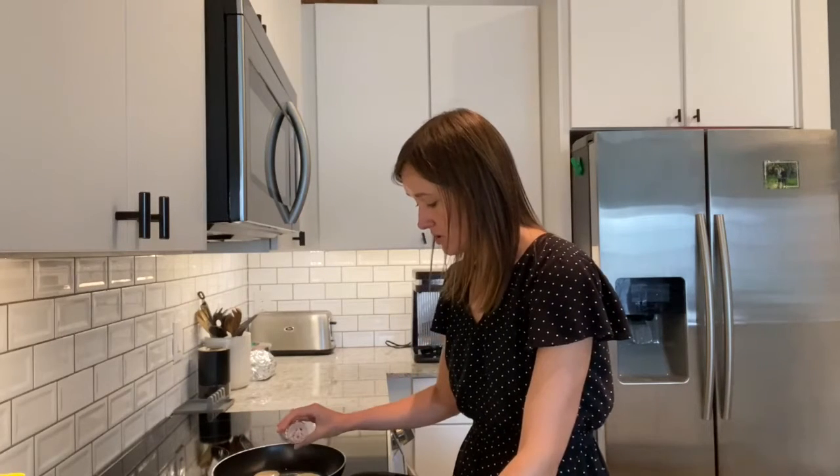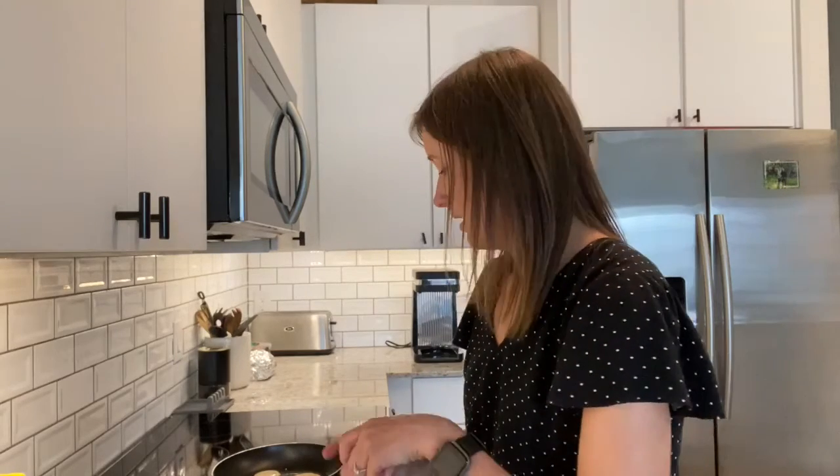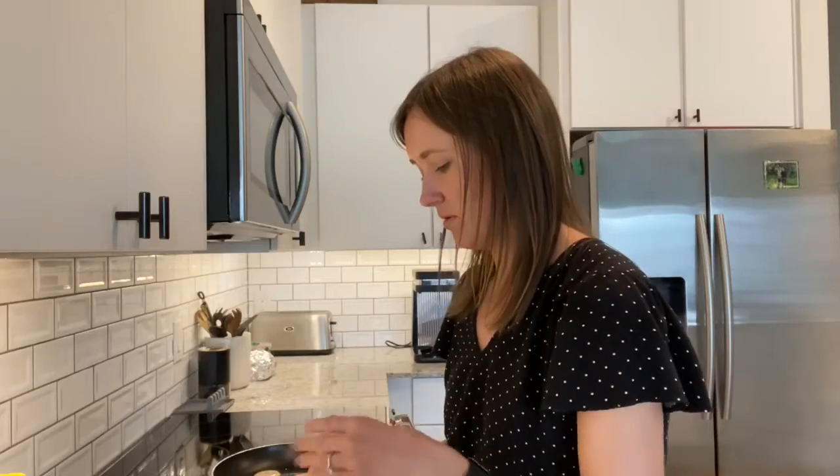I guess you could always just add the sprinkles — if you're wanting all your pancakes to have them, you could just add sprinkles in with the batter when you put it in the bag.